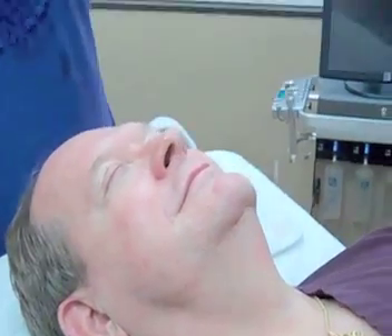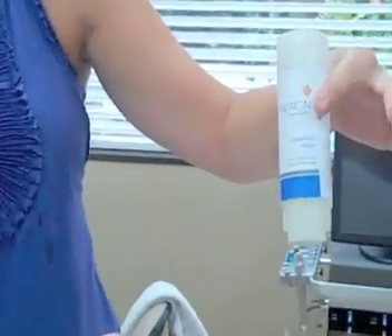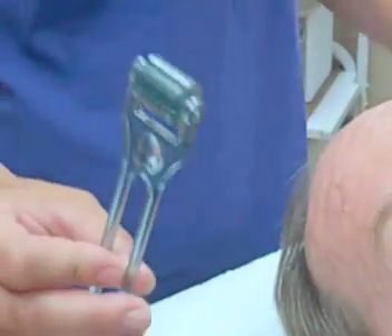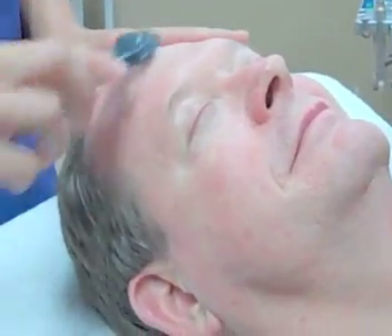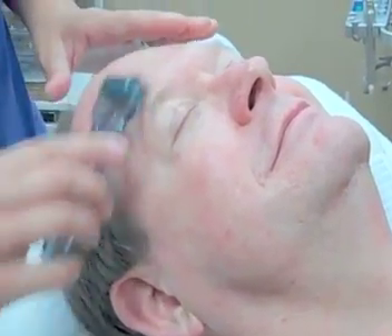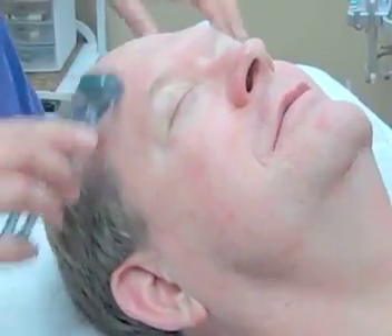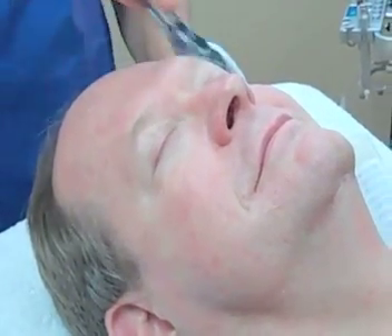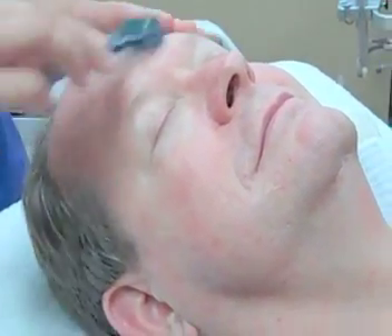So here's the cosmetic roller. It doesn't look too scary — you can barely see the needles, but you will feel them. They're there. It feels like a cat tongue. Shouldn't be able to feel it too much; just use light pressure and let the needles do the work.